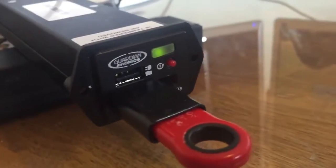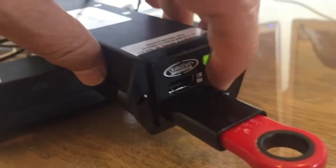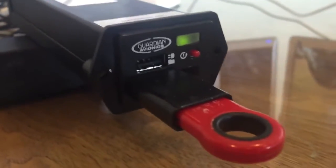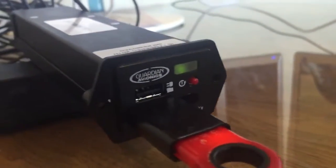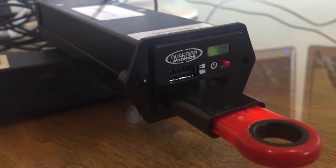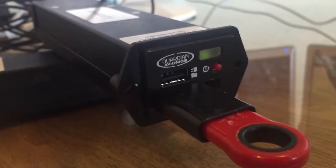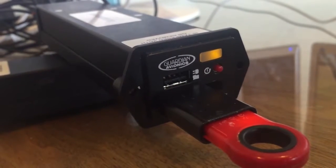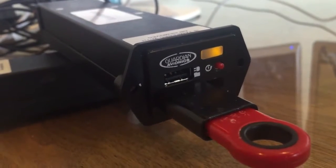Insert the USB at the bottom while the system is running, then hit the reset button. You will see the unit go into a full update mode. You'll see a green and yellow light come on, and when the yellow light is active, that's when it's updating all the software.